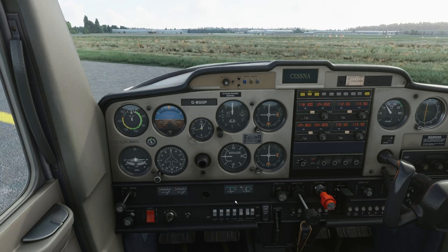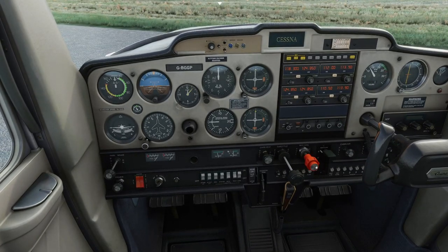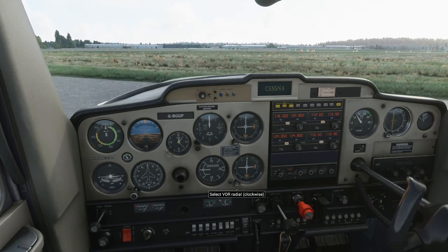Pre-takeoff checks: trimmer set for takeoff. Throttle friction — can't do it in the sim but it would be tight. Mixture fully rich. Magnetos on both, master on. Pitot not going to be required. Primer locked. Fuel on and full. Flaps not required for this normal takeoff — you'd use them for a soft field. Instruments — honestly nothing to set for VFR flight in a 152 at this stage. Hatches and harnesses secure. Carb heat confirmed cold. Controls full and free movement.